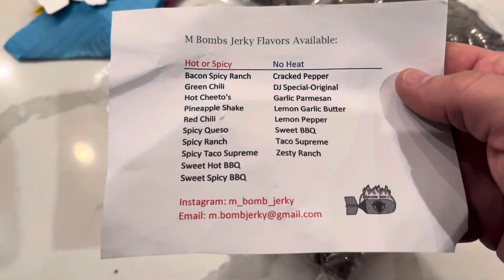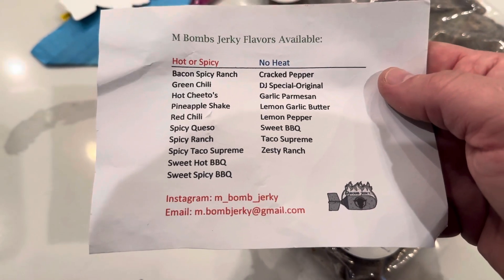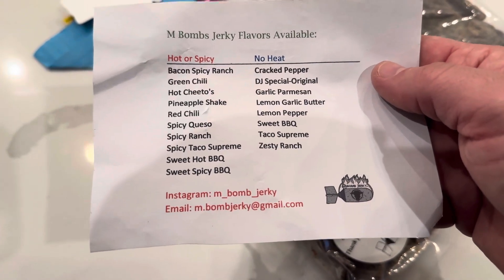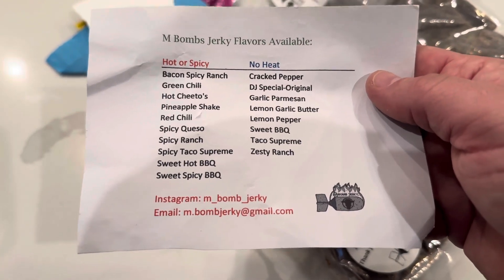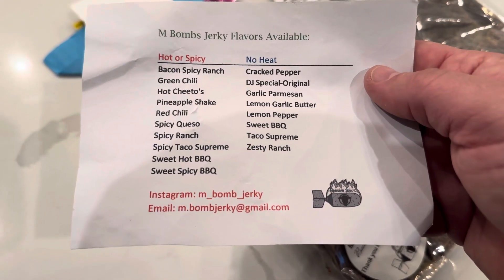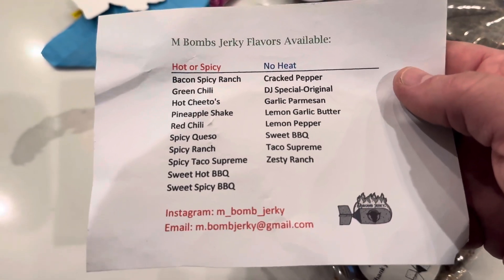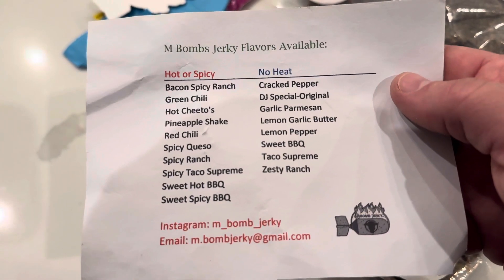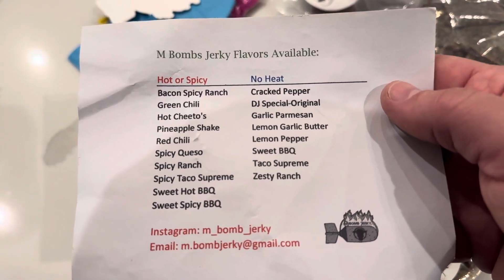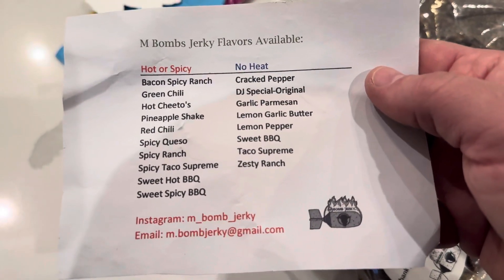Here are his lists of flavors, guys. He's got Bacon Spicy Ranch, Green Chili, Hot Cheeto, Pineapple Shake, Red Chili, Spicy Queso, Spicy Ranch, Spicy Taco, Supreme Sweet Hot Barbecue, Sweet Spicy Barbecue — no heat. Those are the hot ones. I've got both. Cracked Pepper, DJ Special Original, Garlic Parmesan, Lemon Garlic Butter, Lemon Pepper, Sweet Barbecue, Taco Supreme, Zesty Ranch.